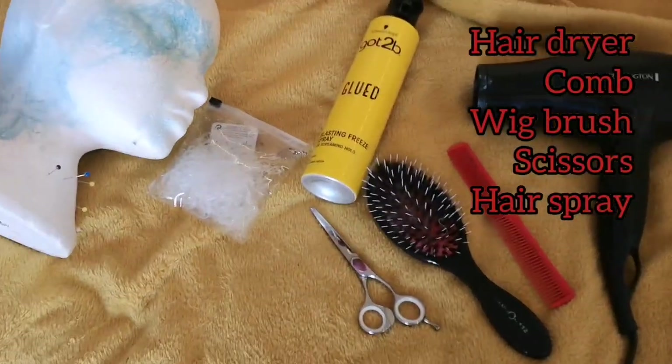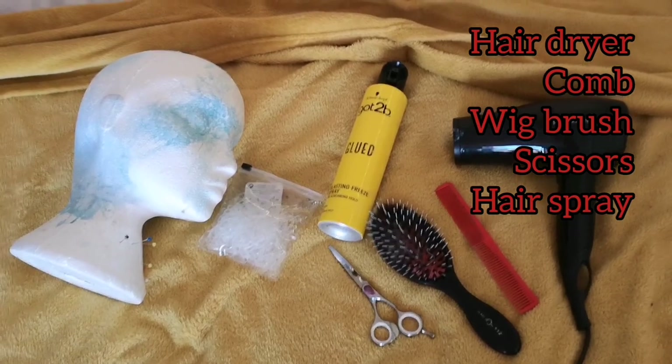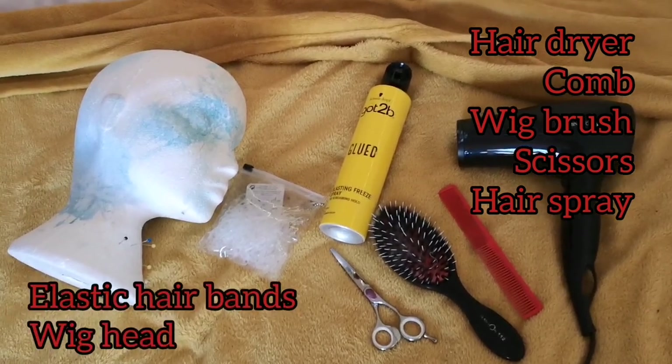To start off you need a hairdryer, comb, wig brush if you've got one or just a normal brush will do, scissors, Got To Be Glued is the best hairspray, and little rubber bands and a wig head are optional.